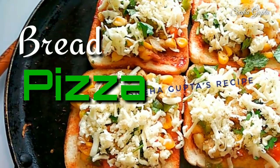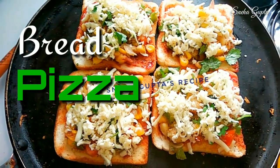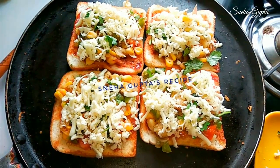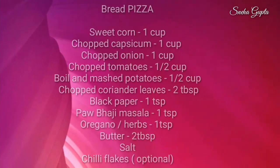Hello everyone, Sneha here. Welcome back to my channel. Today I am bringing you a Bread Pizza recipe which kids like very much. So let's start and check out the ingredients first.